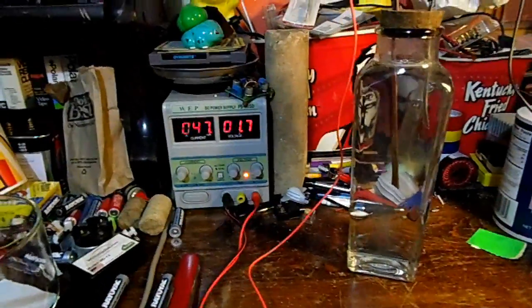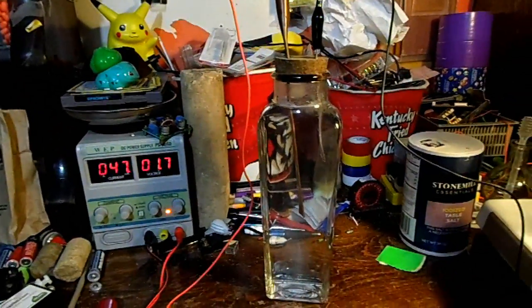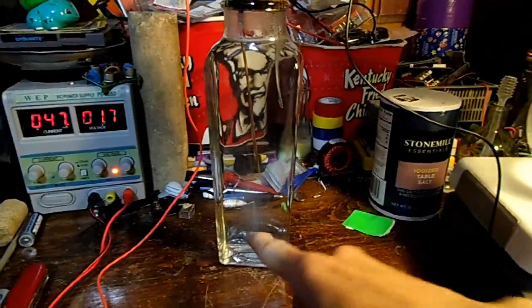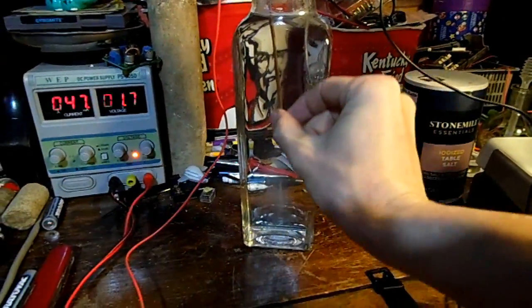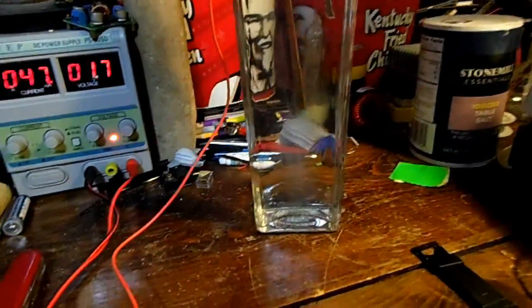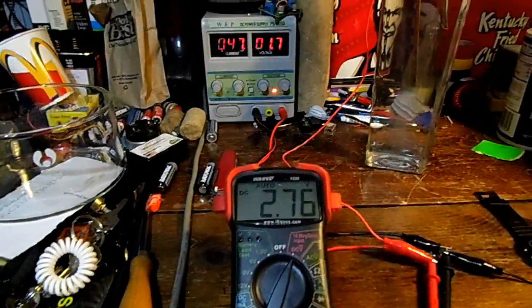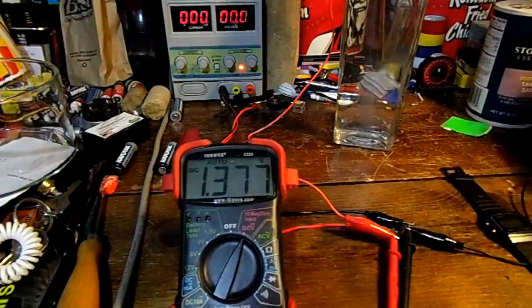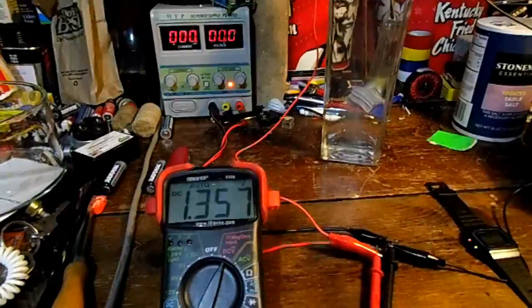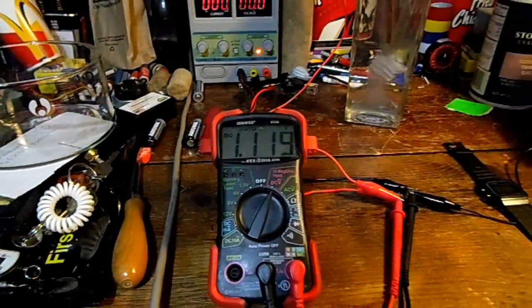After about 15 minutes it's settled down to only pulling 47 milliamps from the charger, which means it pretty much isn't charging anymore. Just like the last time I built an Epsom salt battery, there's a white shadow of particles falling off the copper, but nowhere near as much as the sodium chloride battery. Bringing the voltage down and disconnecting — after about 15 minutes the battery is hovering around 1.11 volts.